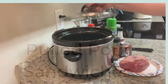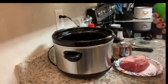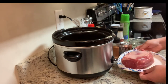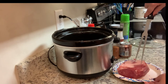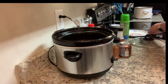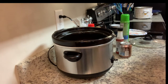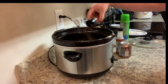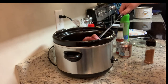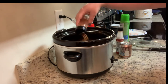Tonight I'm going to make some pulled pork in my crock-pot. I'll start by spraying the liner with cooking spray, then add my pork — this is about a two-and-a-half pound pork shoulder roast, but you can use a pork butt or even pork loin. I'm going to season it with some barbecue seasoning, making sure to season all sides.